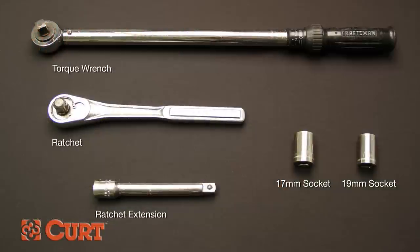First, let's go over the tools necessary for the install. You will need a torque wrench, a ratchet, a ratchet extension, a 17mm socket, and a 19mm socket.